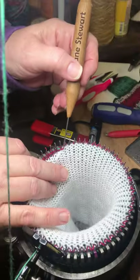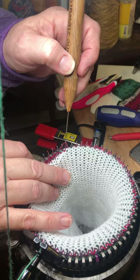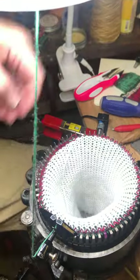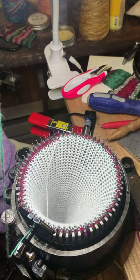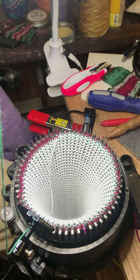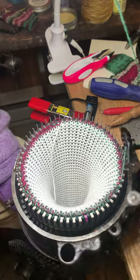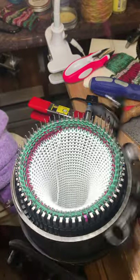I'm done! There's an extra little loop right there from when I knitted the tail in, so I'll just put that right there — it doesn't really matter. Now I'm going to reattach my weight and reset my counter, and I'm going to crank about 55 to 60 rows with this tighter tension.